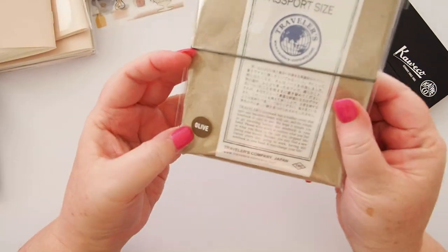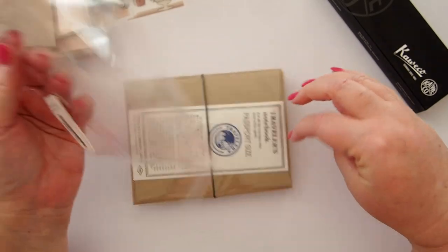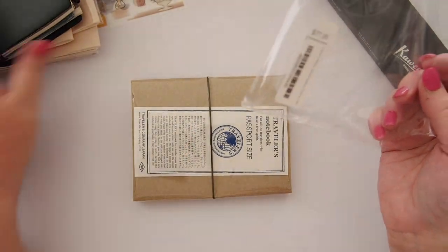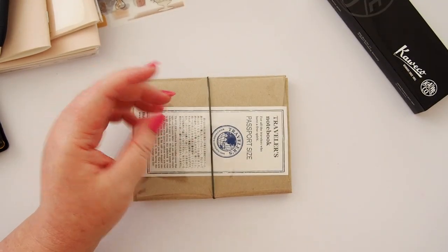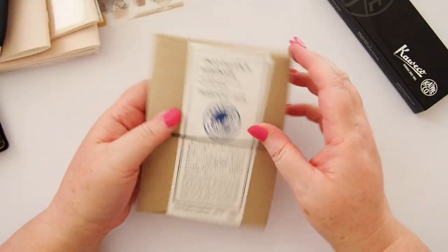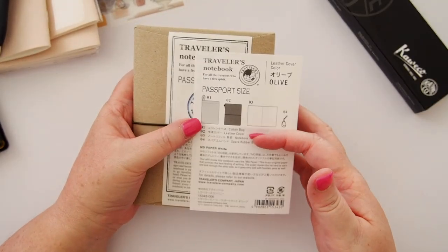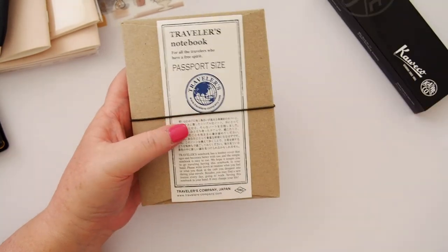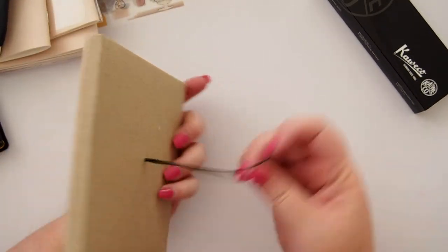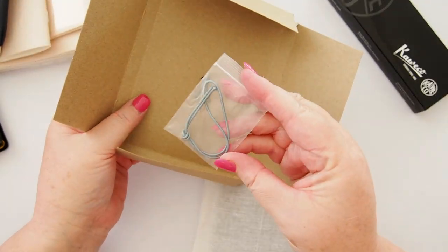You can obviously see from the packaging — and probably the thumbnail — that I caved in and got the olive Traveler's Notebook. I really really wanted the olive when buying my standard size, but it wasn't available yet, so I got the black and I love it. Now we have the passport size in olive. As usual, it comes with the cotton bag, the leather cover, a blank notebook refill, a spare rubber band — and the rubber band is actually an olive green color. There's a nice piece of ephemera and a cute little box.